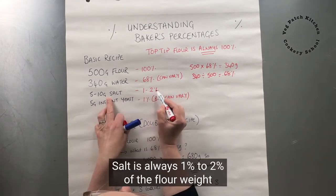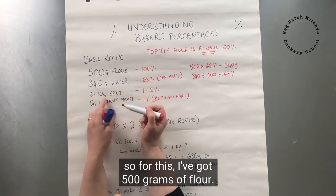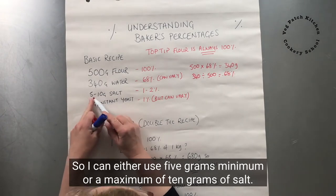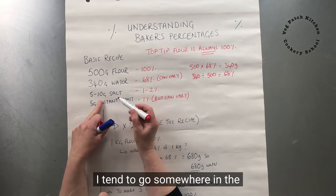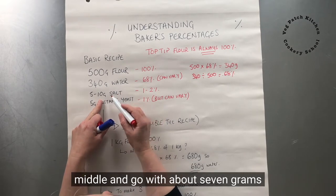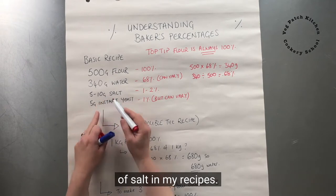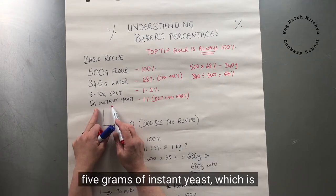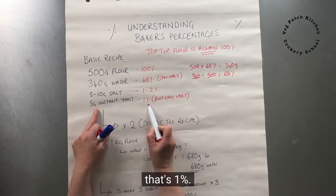Salt is always 1–2% of the flour weight. So for 500 grams of flour, I can use a minimum of 5 grams or a maximum of 10 grams of salt. I tend to go somewhere in the middle, about 7 grams. Then yeast — 5 grams of instant yeast for 500 grams of flour is 1%.